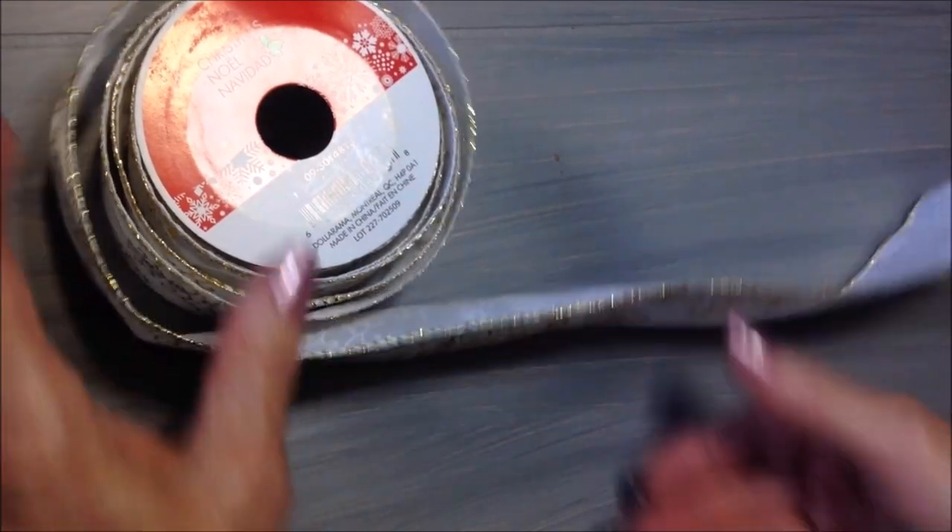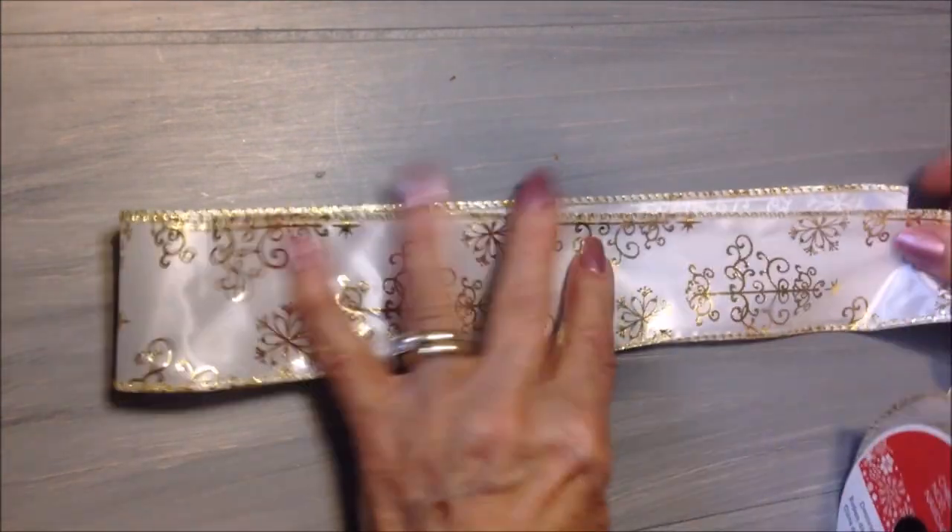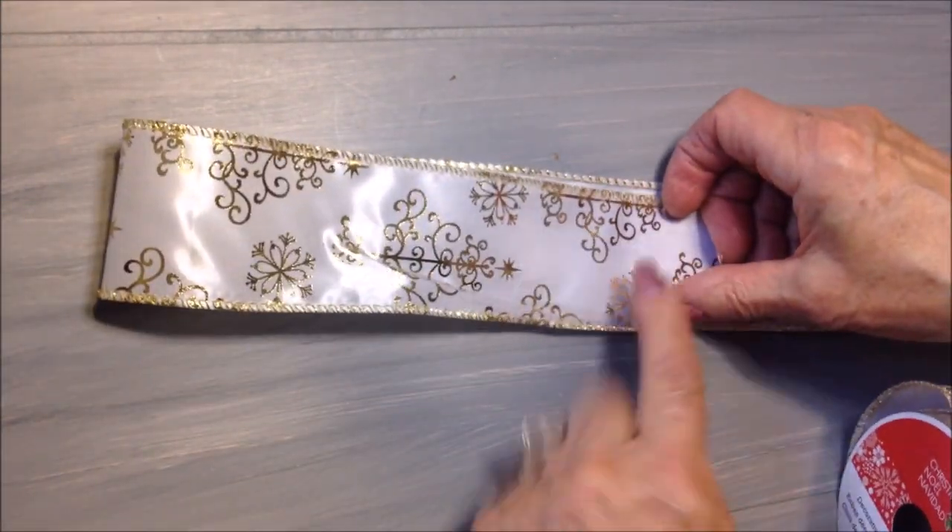I'm using some wire-edged ribbon — lay it flat. And I'm going to fold this over, and I'm going to want my bow to be about this big.